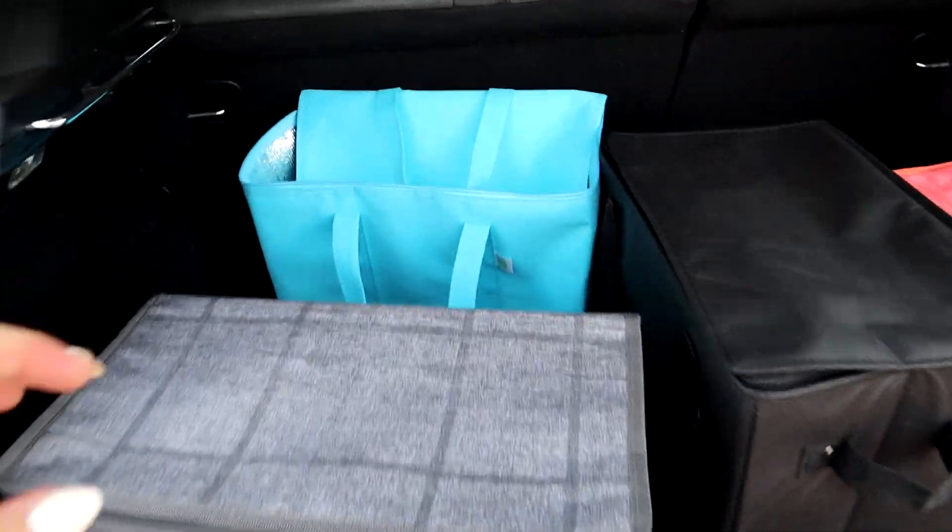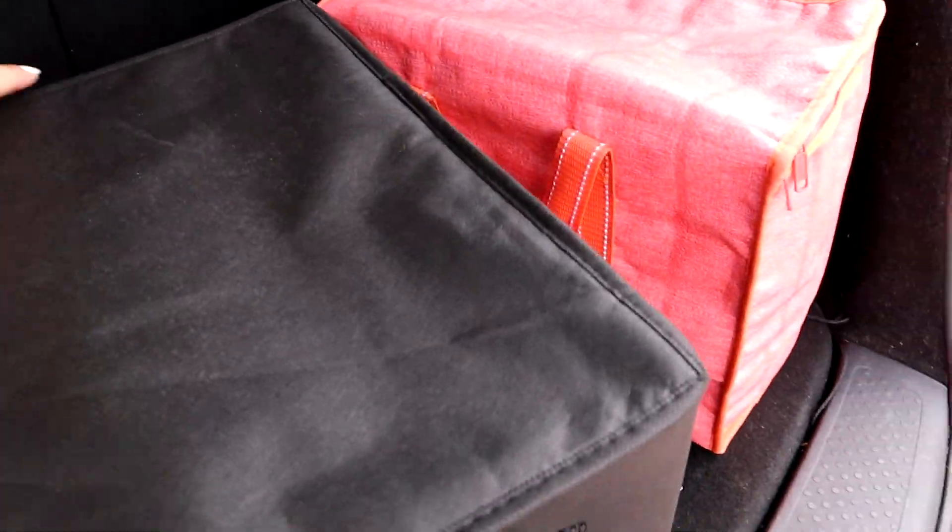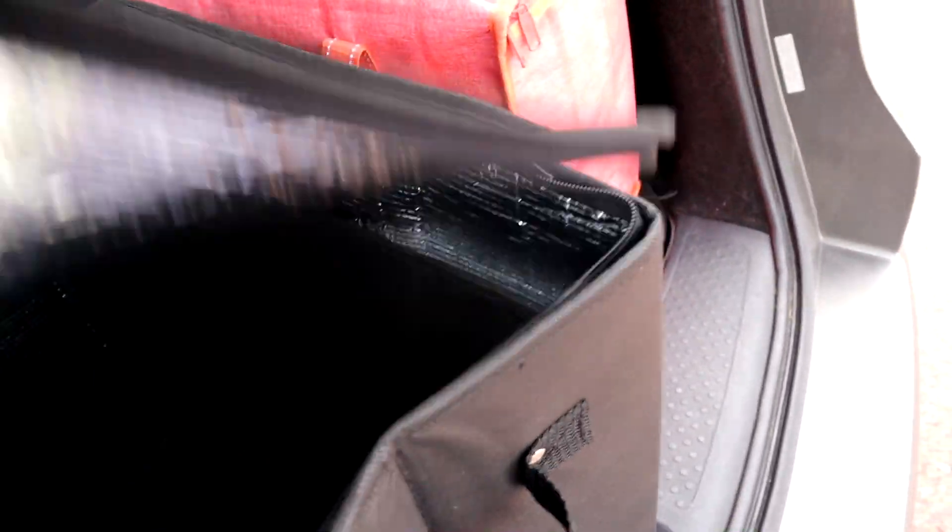The first and most important thing you need for Instacart is insulated bags — these are actually a requirement from Instacart. After you purchase the bags, you'll either see on your dashboard a little icon that says open me up to more batches, or you can go through Instacart chat support. Make sure you have all your photos ready of your bags from a few different angles. Depending on the size of the bags, you'll probably need four of them. Have something in your bags for scale, and the bags also need to have zippers on them. Submit those photos through Instacart chat and say you're looking to get your bags approved — that should open you up to more batches.